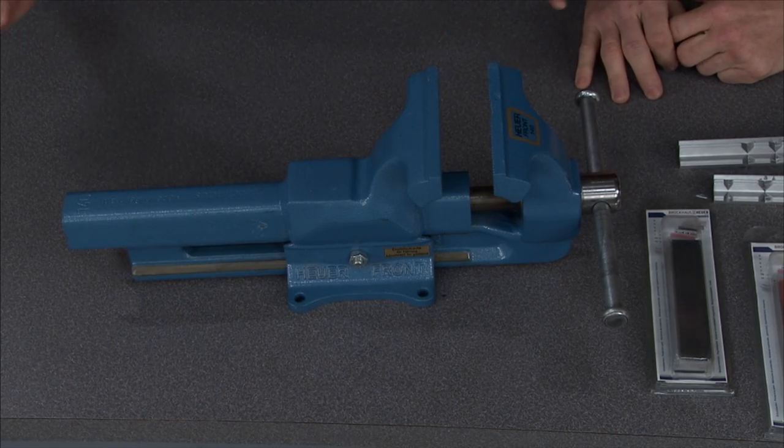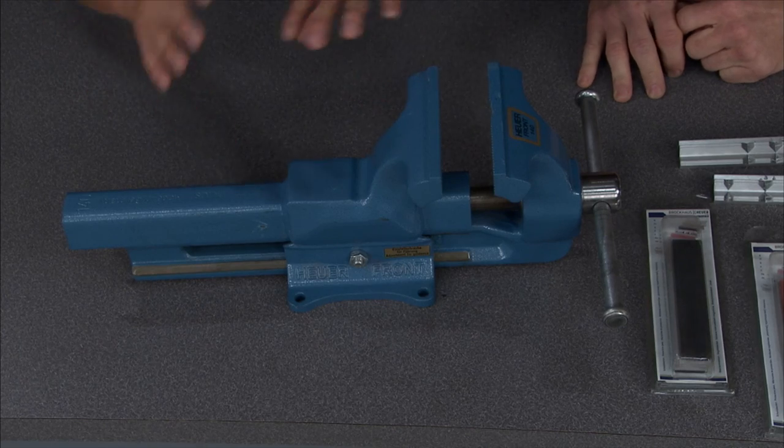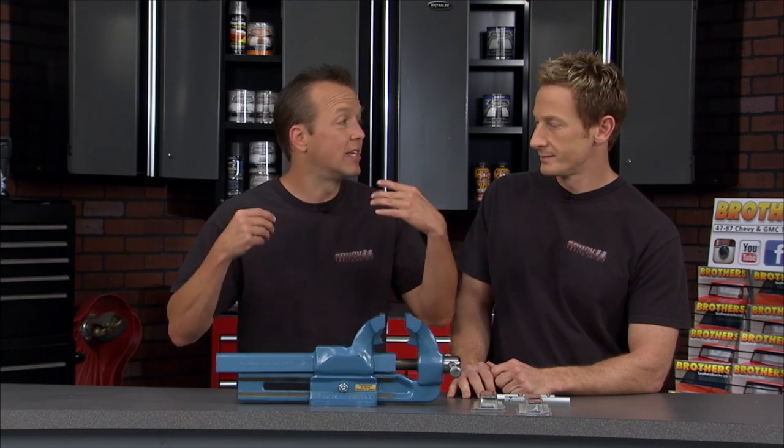This is one of the tools that we use all the time here at the shop. It's the Hewer vise from Woodward Fab, and it's all forged steel, so it's ridiculously strong — 35% stronger in fact than your regular cast iron vise.